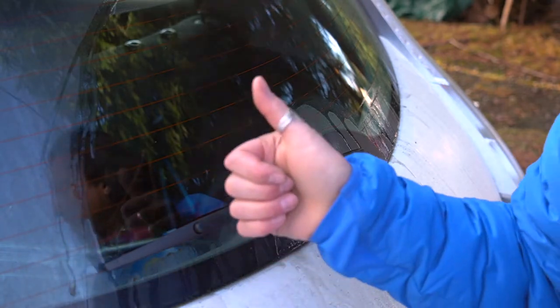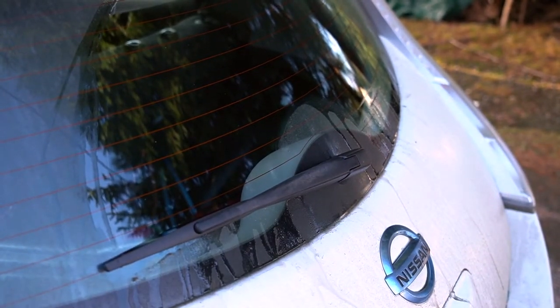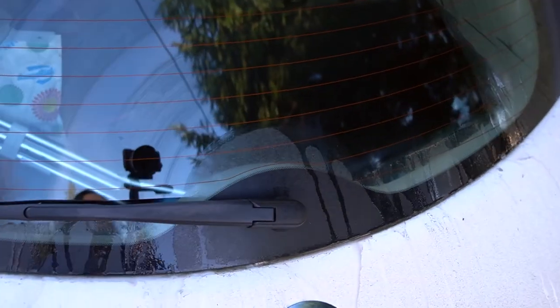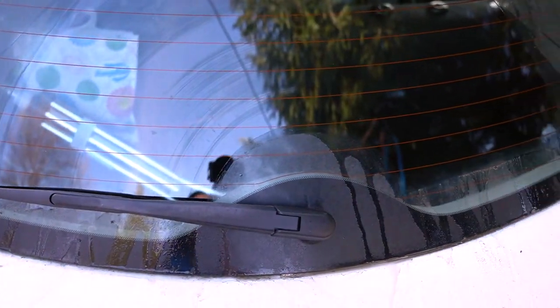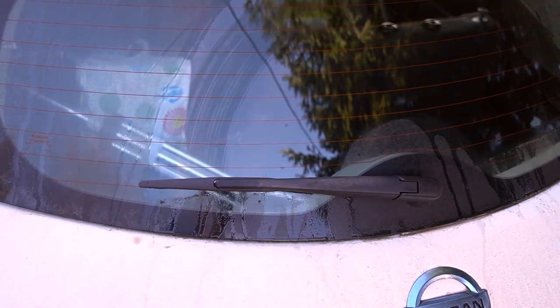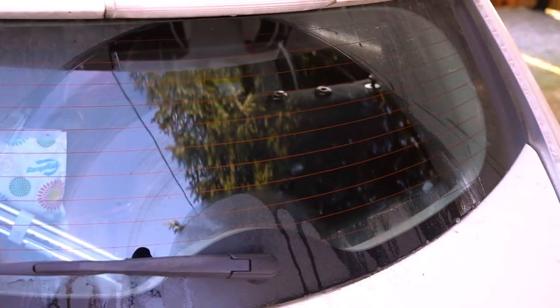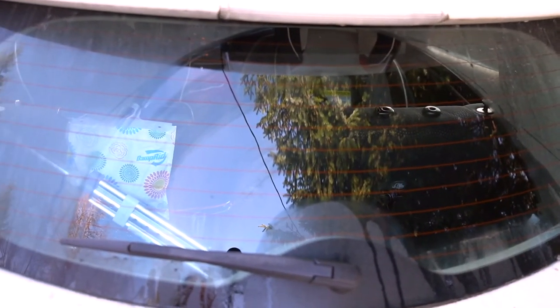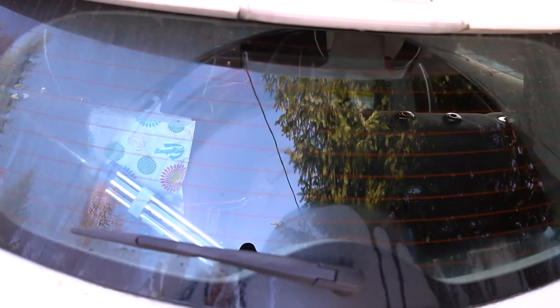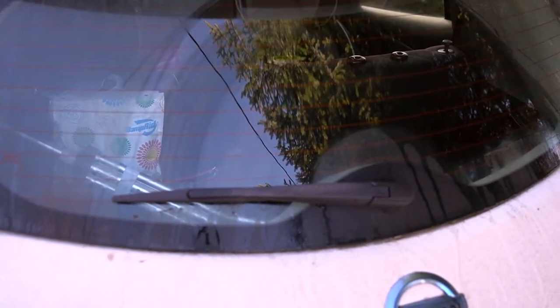There you have it — looks like it's working! I now have a windshield wiper that cleans my window, which hasn't been the case for quite some time. We don't have these wipers in town, so I ordered online and got it done.